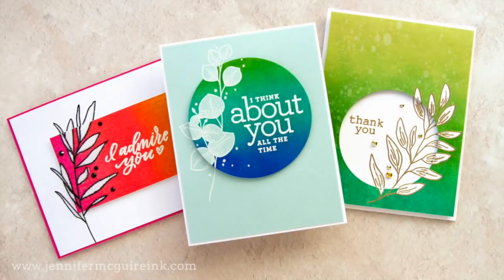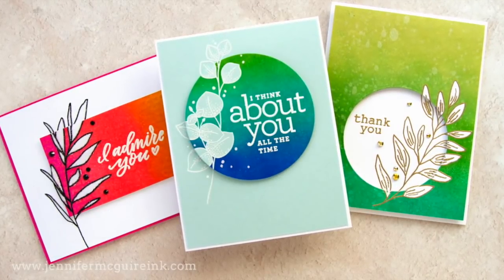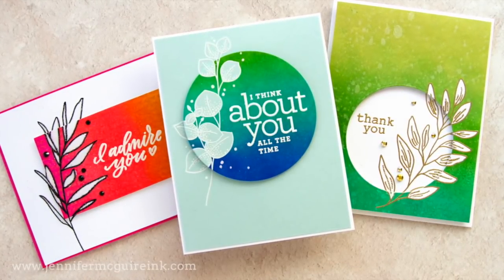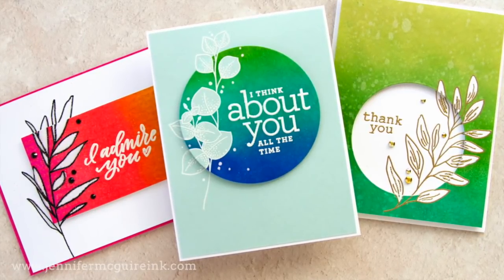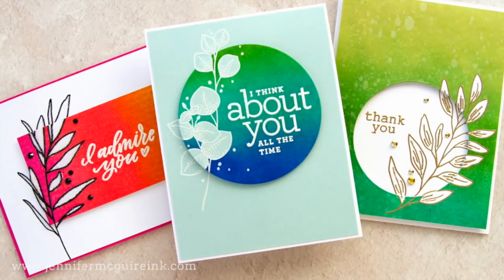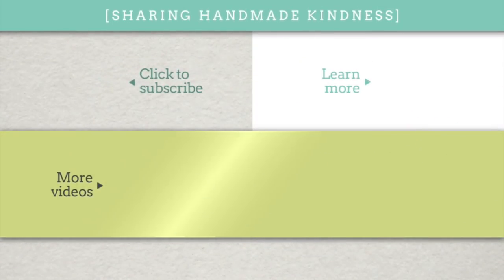If you wanted a closer look at any of the things that I used, I do have them linked in my description below. You can go to my blog for a lot more information — I always share much more over there than I do in the videos. If you are interested in learning some other similar techniques that might be helpful, I do have two other videos linked here in the middle. Thank you for stopping by. I really appreciate the time that you take out of your day to watch these videos, and I hope they're helpful to you. Have a wonderful day, we'll see you soon.